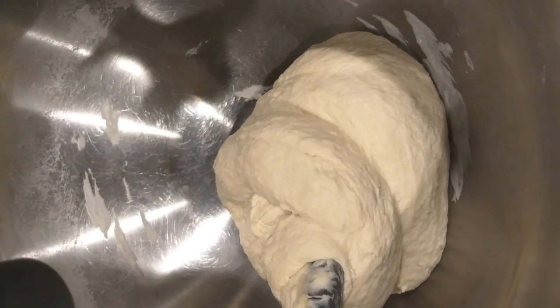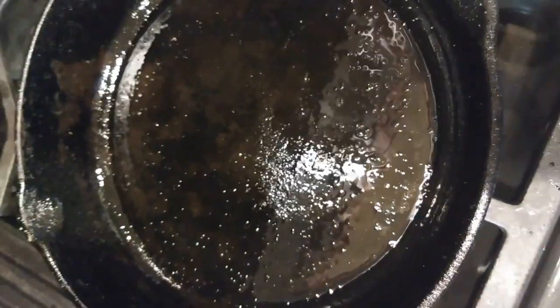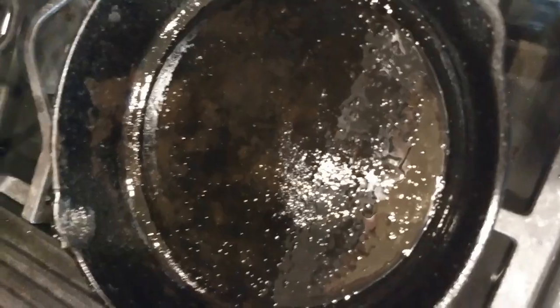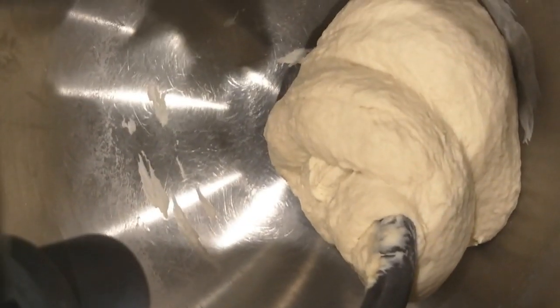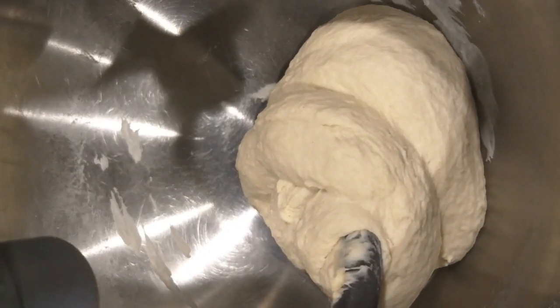At this point I'm going to start warming up the stove. I've added some oil to our pan. We want to make sure the pan is cool so we can stretch the dough appropriately, and warm the oven up to 400°F. Let's get this dough out, roll it up, and divide it in half.